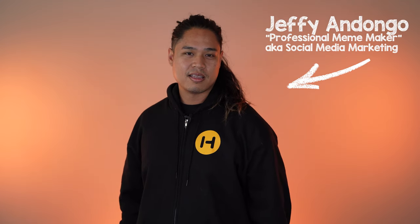What's your name and what do you do at Height? My name is Eric and I'm on the product team at Height. My name is Brad and I'm the lead product manager at Height. I'm Jeffy, the professional meme maker of Height.